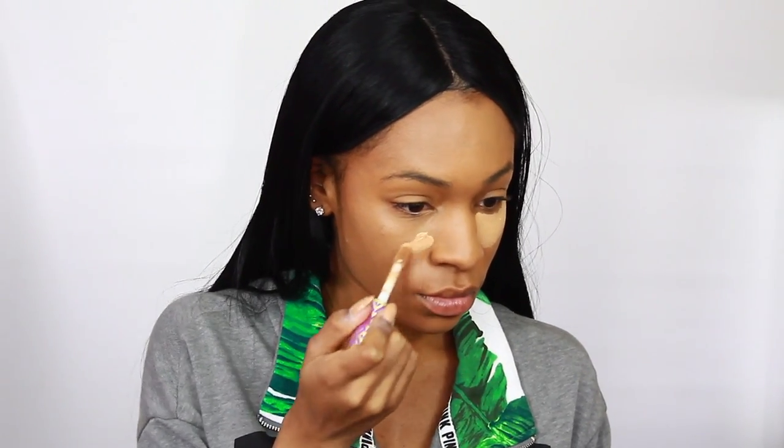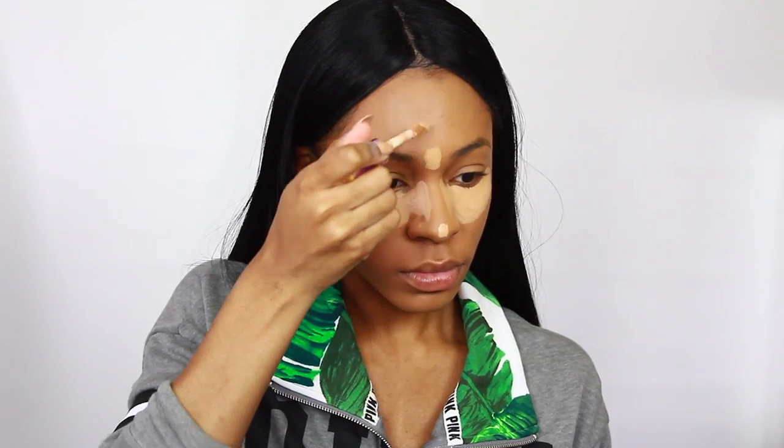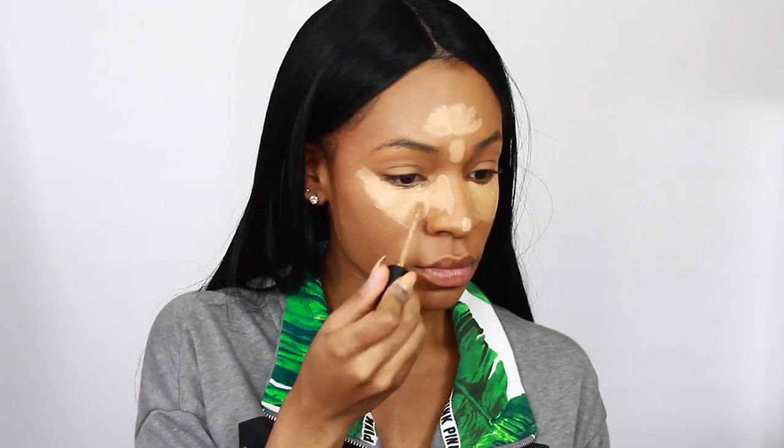Now I'm going in with the Tarte Shape Tape in Tan Sand, a new color I got. The original Tan had more of a pale undertone; this one fits me a little better but it's still slightly too light. I love this concealer so much I still use it — I mix it with my Too Faced Born This Way Concealer in a deeper shade to get the perfect color for under my eyes. Then I use my Beauty Blender to blend all of that out underneath my eyes.